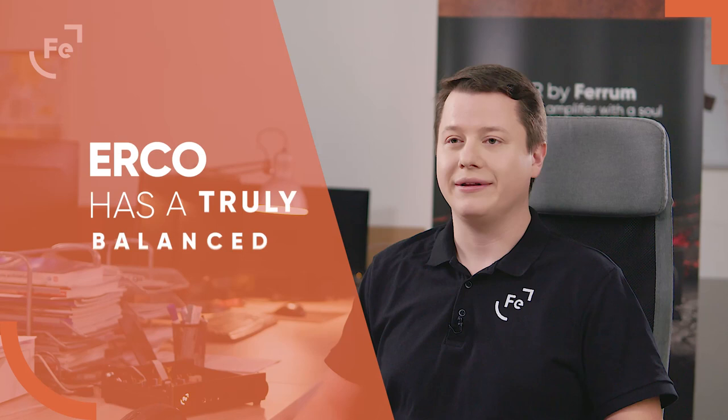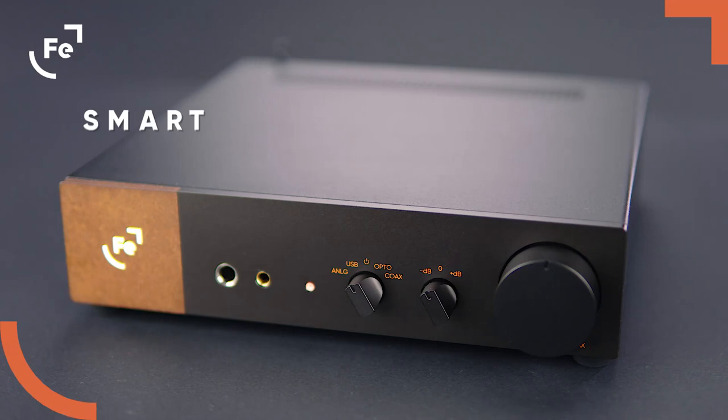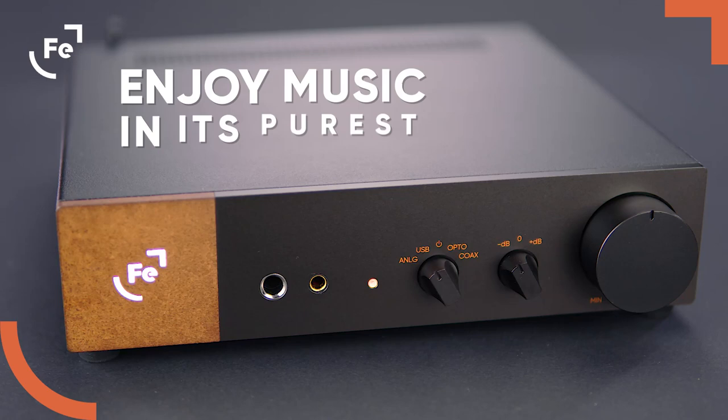Don't forget that Erzo has a truly balanced topology and borrows heavily from OR's excellent headphone amplifier section. It also uses the same power design philosophy. And if you were to say in three words, what is Erzo all about? First of all, Erzo is an amazing sounding DAC and preamp with an exceptional headphone amplifier. It is smart, stylish, and of course very easy to use. Just plug in your headphones or active speakers, select your input and adjust volume to your liking. Now you can enjoy music in its purest form.